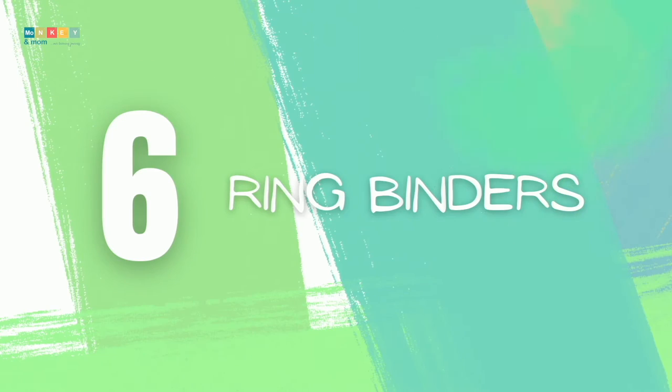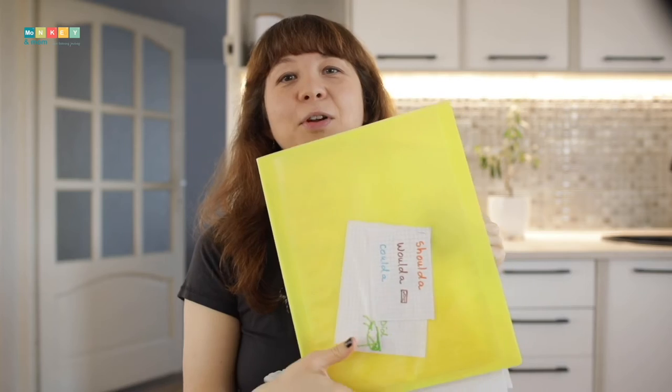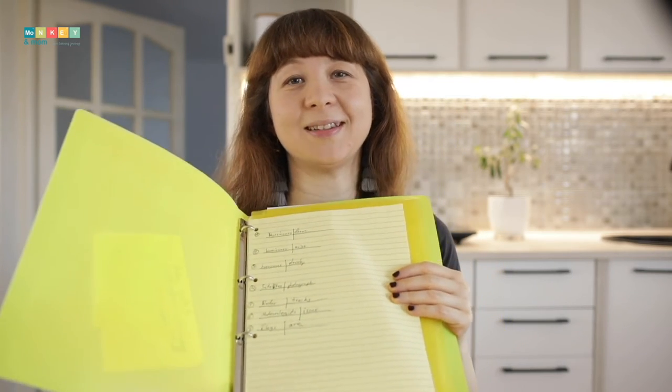Number six: ring binders. Ring binders are popular among homeschoolers and we are currently using them, but for the past year or so I can't seem to keep them organized anymore — that's been a source of frustration. Seeing binder paper scattered and losing work has made me dread them, so from now on we will avoid using them for our main work. Nevertheless, they are a great, quick, and affordable way of binding and organizing your books and workbooks.